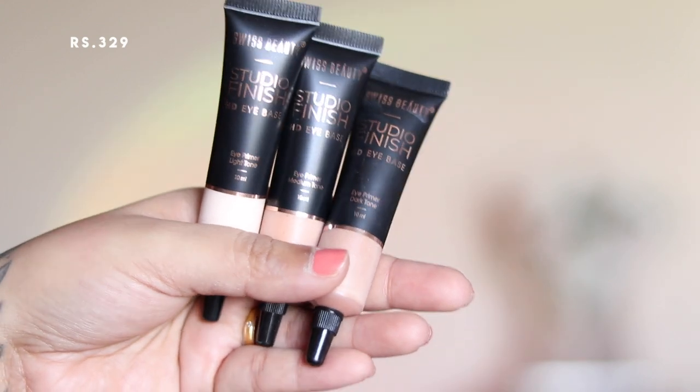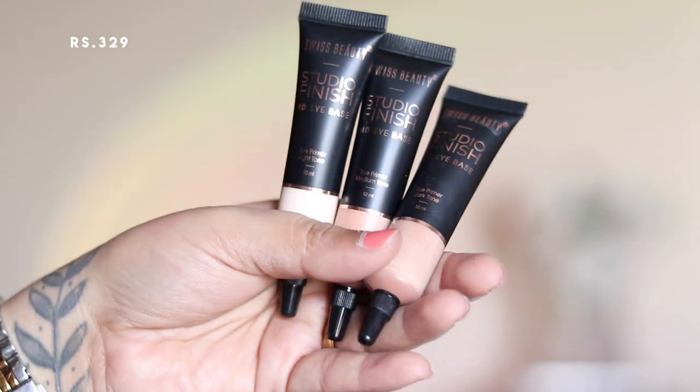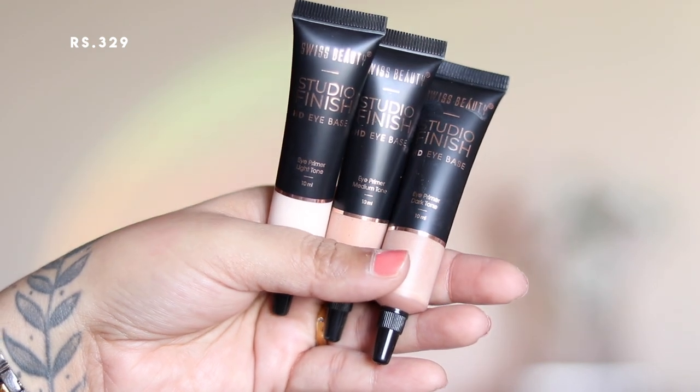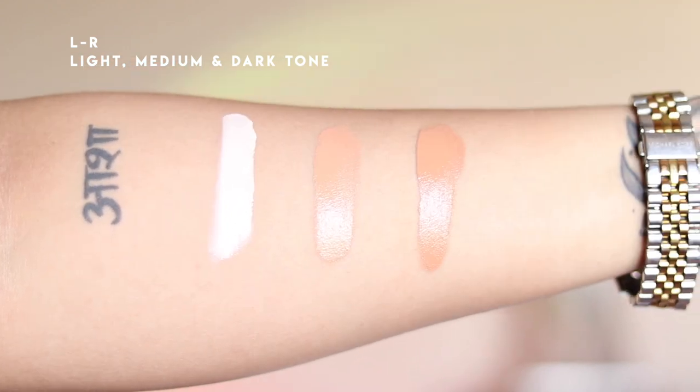Moving on to the eyes, I'm using the Swiss Beauty Studio Finish HD Eye Base. They offer three shades: light, medium, and dark. The only thing is I was expecting the dark color to be a bit more dark chocolatey brown, so that was a slight disappointment. I first applied the shade light on my eyelids.